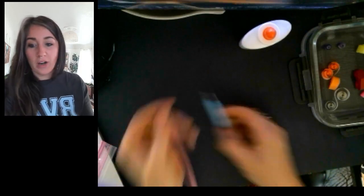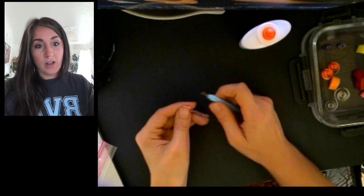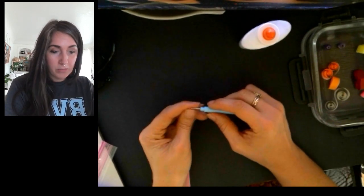Next up is the square or diamond — it's going to depend on what way you put it. I'm going to do a two-for-one with this one because I'll also show you the curved square or diamond as well. You can do both right away.